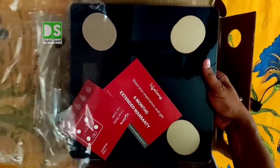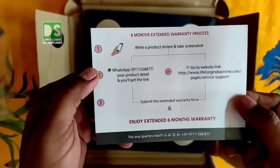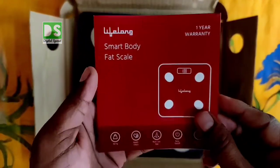These four sensors you see on top of the scale are used for health measurements. You also get six months extended warranty. I have made a separate video on how to get that six month warranty, so check that video by clicking the corner eye button.